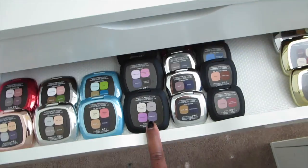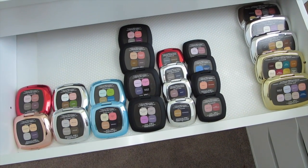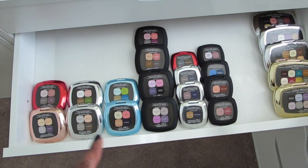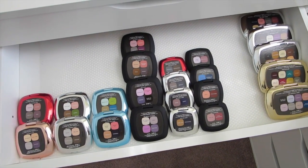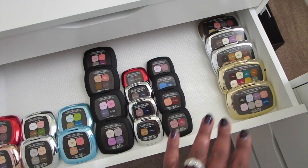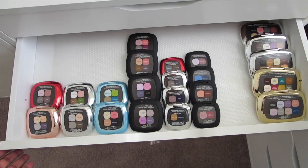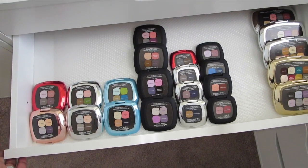I think this drawer I'm still putting together. I have a bunch of Bare Minerals palettes I need to get out — I think I have some more duos. But I'm going to put all of my Bare Minerals — either duos, 4.0s, quads, or 8.0s — all out in one drawer together so I can see them all. I did them facing backwards so I can see the colors.